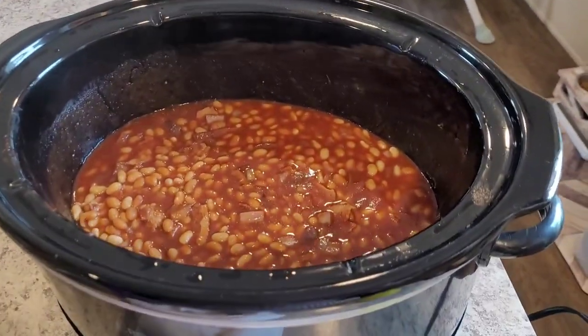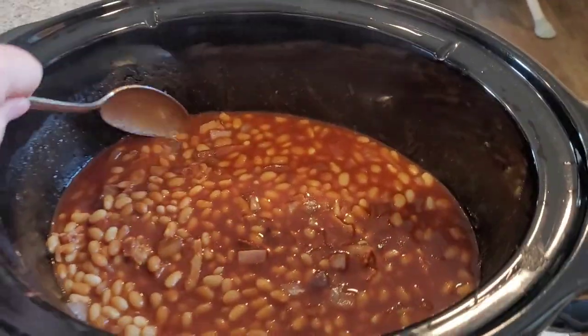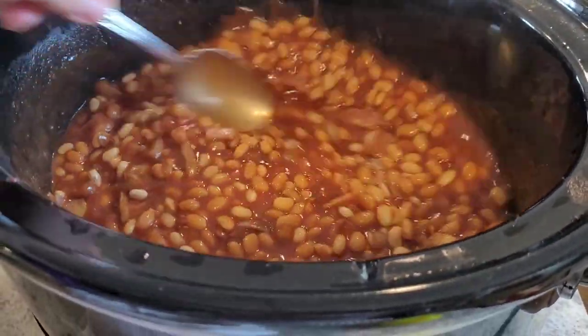We're home now and the beans have been cooking for about five and a half hours — I'm going to let them cook for another hour, but they smell really good. I tasted them and they tasted really good, but I ended up cooking them one more hour and also added more barbecue sauce. The sauce is completely to taste, so towards the end you can taste and adjust — I'd say probably three quarters of a cup to a cup total is good.